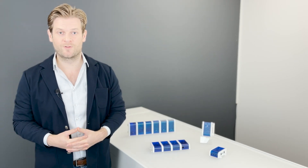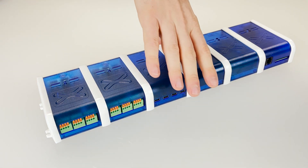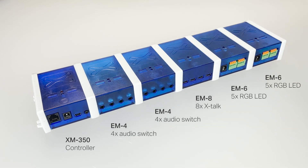All these functionalities can be combined up to a total of 5 expansion modules per XM controller. For example, 8 Xtoc interfaces, 10 LED outputs and 8 audio switches can be combined on one XM controller.